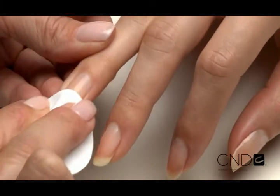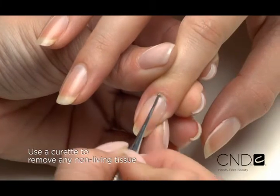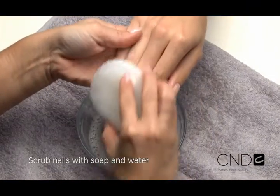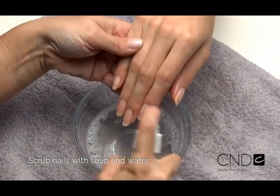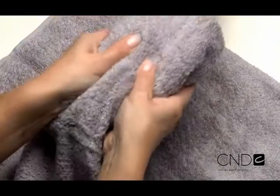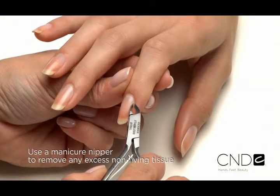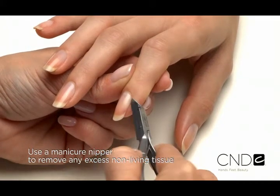Remove any excess Cuticle Away from the nail and use a curette to remove non-living tissue up to the eponychium and lateral fold. Scrub nails thoroughly with soap and a damp brush, then rinse with warm water to remove the cuticle remover and soap. Towel dry.